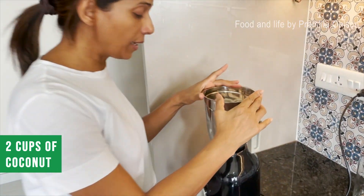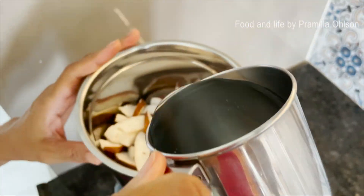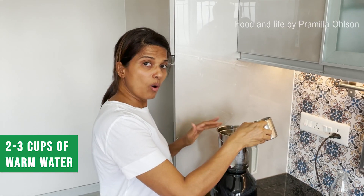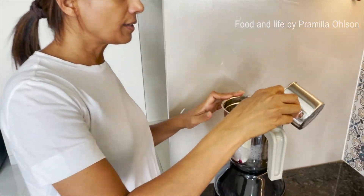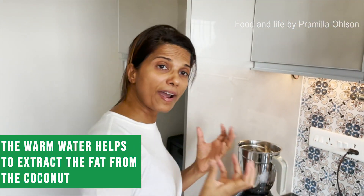I have about two cups of coconut here and I'll add about two to three cups of warm water. The reason for warm water and not cold is that warm water helps to extract the fat from the coconut.